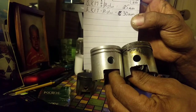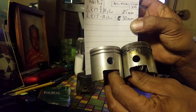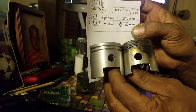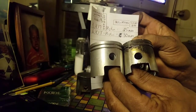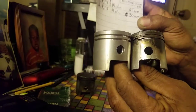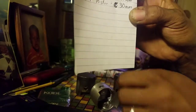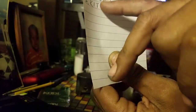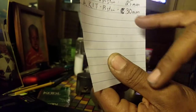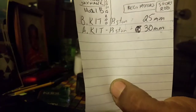Actually, I wrote this down a little wrong at first. The shorter piston will actually be the A-kit, and that'll be the 25-millimeter. The longer B-kit piston will be 30 millimeters. So there you go — there's your breakdown on the pistons.